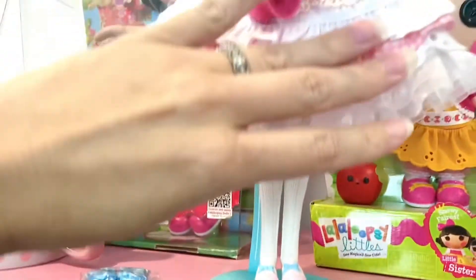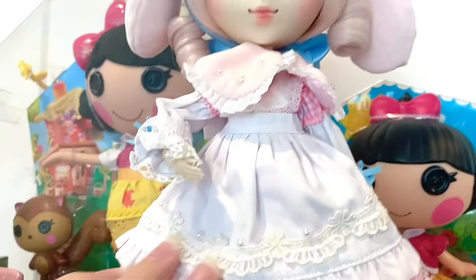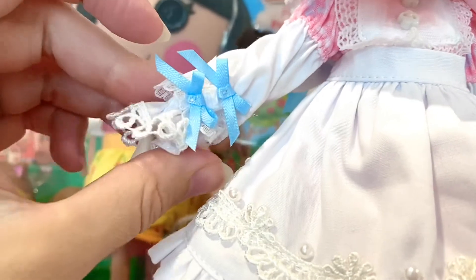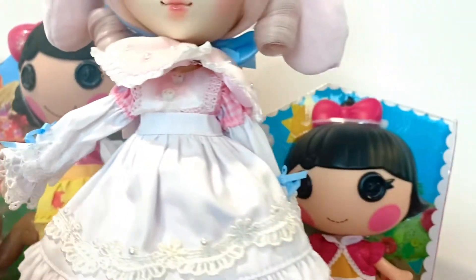Let's see — is her petticoat a separate piece? No, it's sewn on to the dress, but it's really cute. And then she has these stockings — it's a nice cotton material. And you can see these sleeves — it kind of has different layers of lace and these bow details. So beautiful.